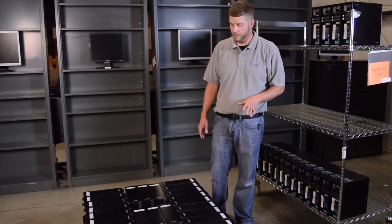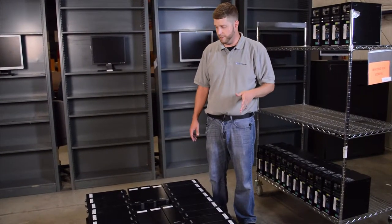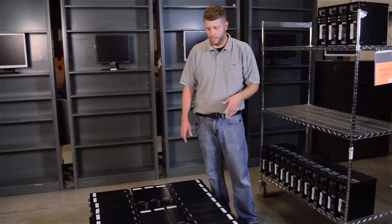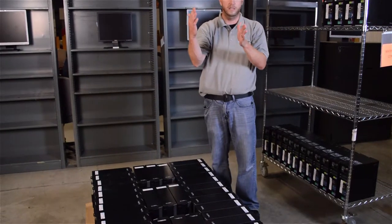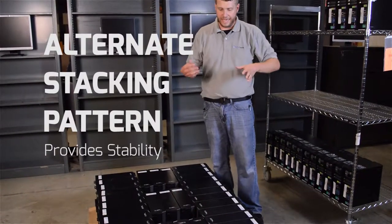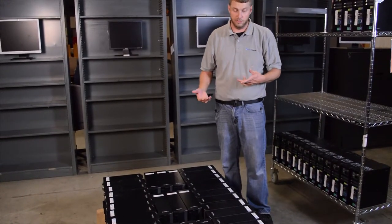Now that we've completed the first row, we're going to do the second row. We're going to start it similarly to the first row, but we don't want to stack in the same pattern. If you do, it'll just be one continuous layer and more unstable. By alternating two different patterns, you lock the computers onto the pallet and make it more stable.